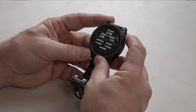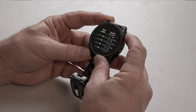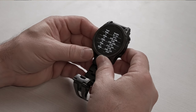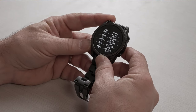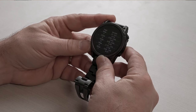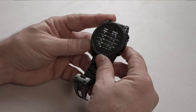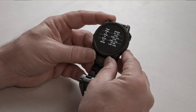Next, let's look at the target card. The target card is very similar to the range card, except it uses your predefined targets. You have 10 predefined targets; it shows you the target name, range, elevation, and your windage 1 and windage 2 values. You can page down an item at a time to work through those targets.